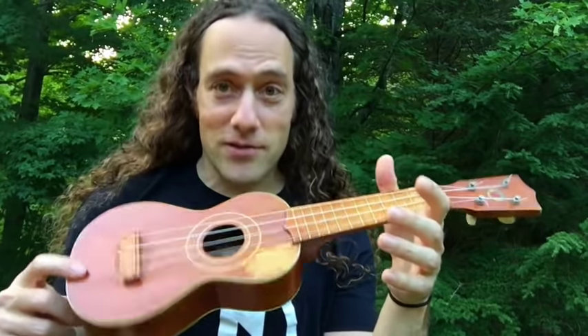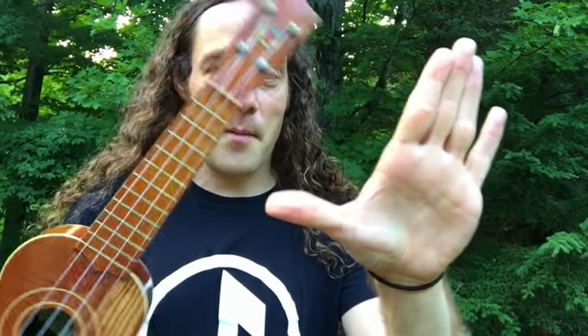So we're going to learn how to spin the ukulele. This is a great trick. It works wonderfully with a ukulele that doesn't have a strap, especially a lightweight soprano. First thing you're going to want to do is rest the ukulele in the crook of the thumb.